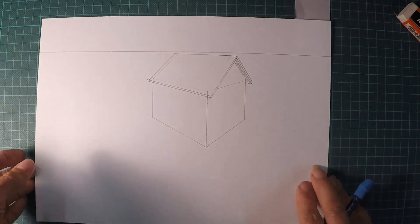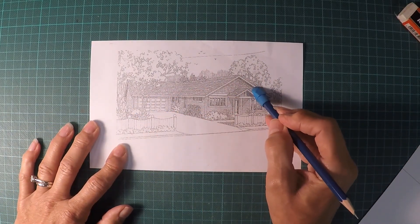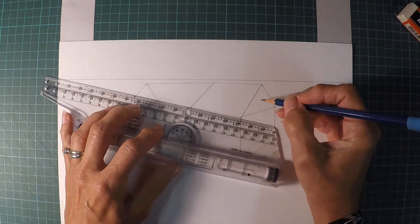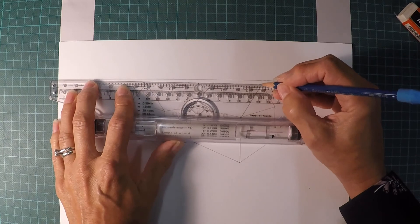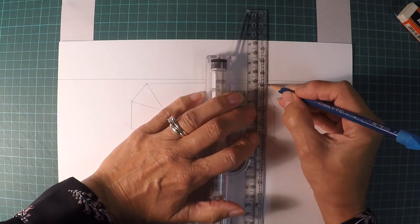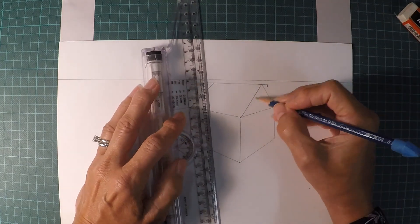Now we're going to do an L-shaped house — you'll see there's an overhang on the right side and an overhang on the left side. To do that, we have an L-shaped drawing here and I'm going to do the same exact thing I did before on the right side. I'm going to extend the top line of my roof going from the left vanishing point, draw a line to the right however much of an overhang I want, and draw a vertical line down.